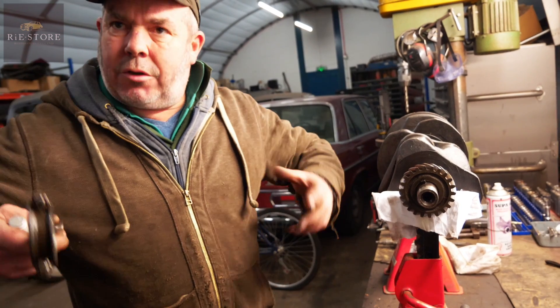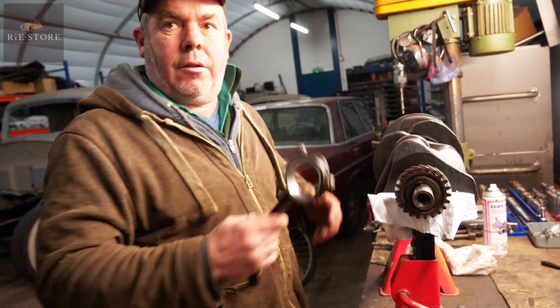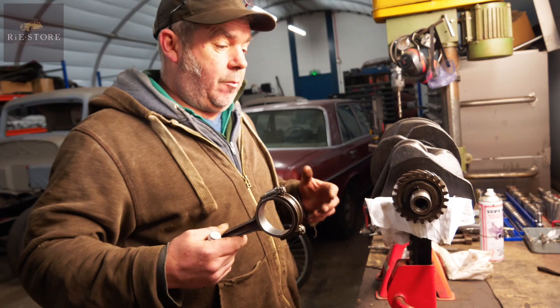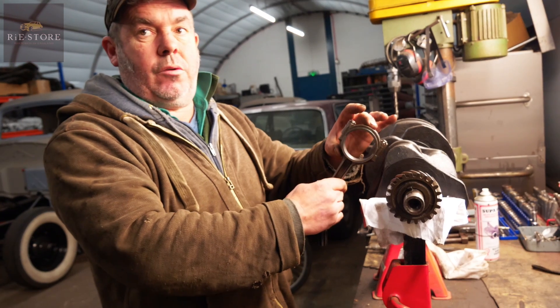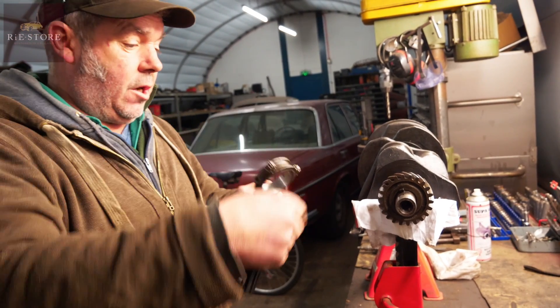Because otherwise you put it all in there, you turn it over, you get a tight spot. If I check it all now and then put the crank in without the conrods on and check that — then it's just making sure there's no tight spots anywhere on any of it. And then when you assemble it, you know if there is a tight spot, there's something wrong that way down the bores, as opposed to on your rotational faces.